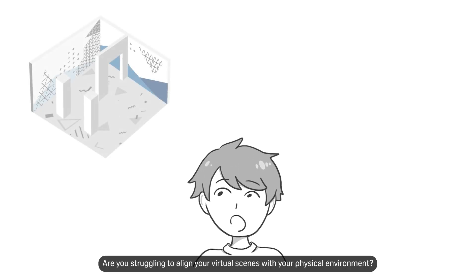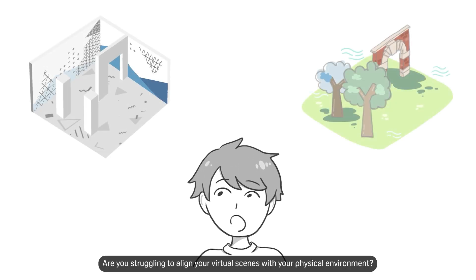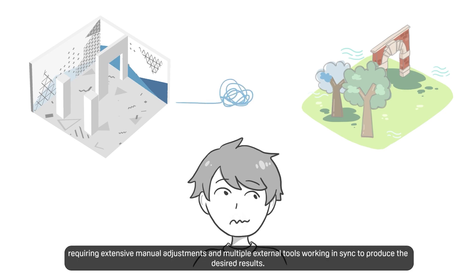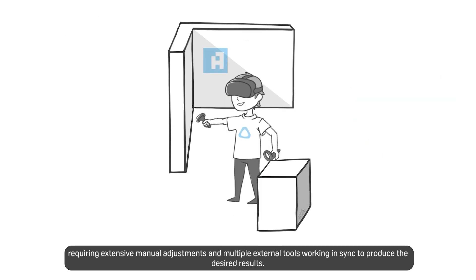Are you struggling to align your virtual scenes with your physical environment? Sometimes it can be a real challenge, requiring extensive manual adjustments and multiple external tools working in sync to produce the desired results.